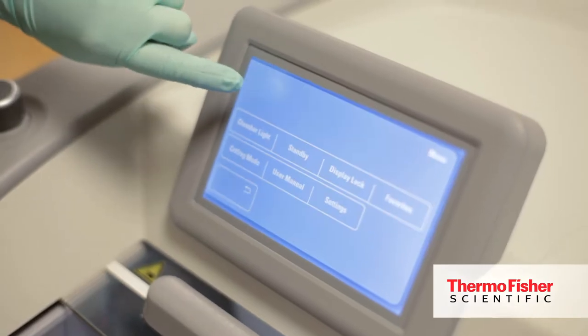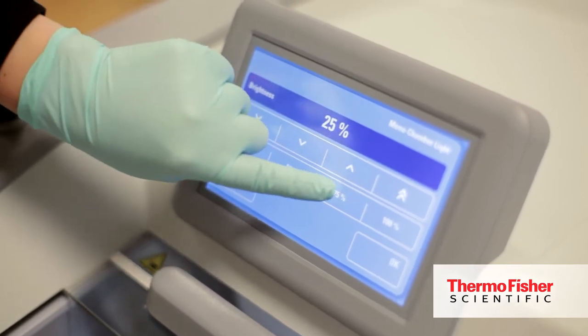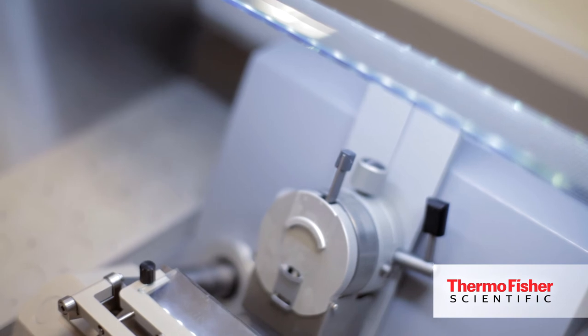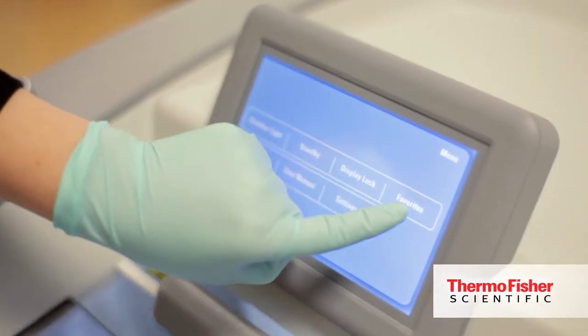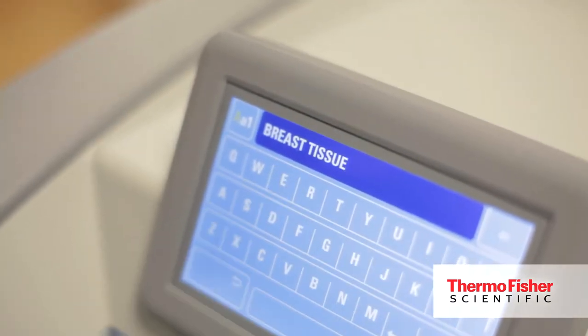There are different features on the touchscreen that enhance the user interface, making it much easier for new users to step in and use the instrument. It also allows users to save presets. With the touch of a button they can easily become very familiar with this new instrument and the new settings we're offering, such as rapid temperature control, which allows the user to specifically set temperature settings for the type of tissue they're going to be sectioning.